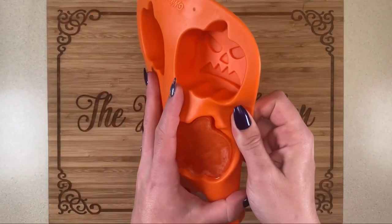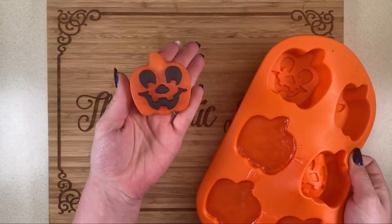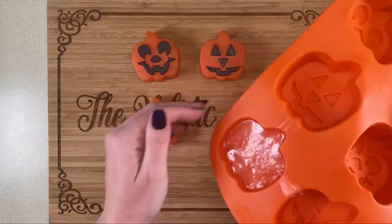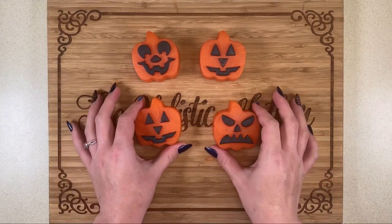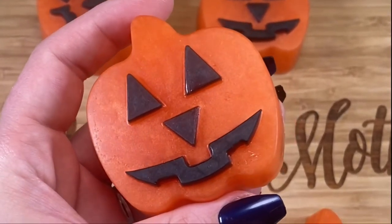After about an hour they will be fully hard and ready to take out of the mold. I think these came out so cute — I'm going to end up gifting them to my neighbors. I love the way they turned out! Thank you for joining me, I hope you like this video. Subscribe and please leave me a comment letting me know how I did — hopefully I'll see you guys later, bye!